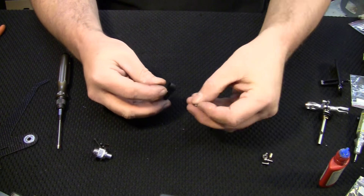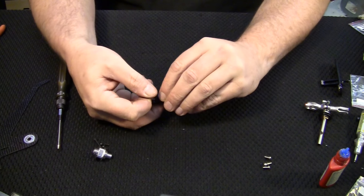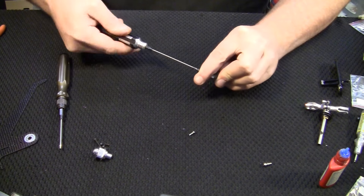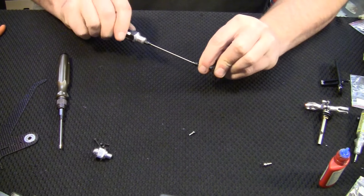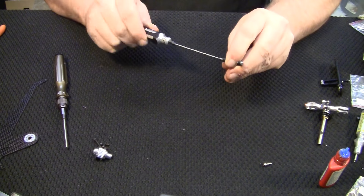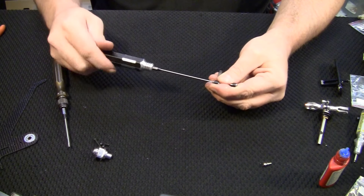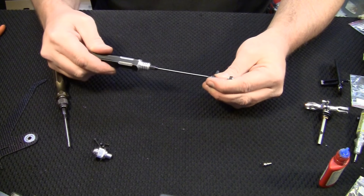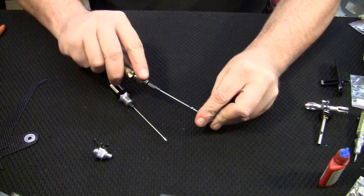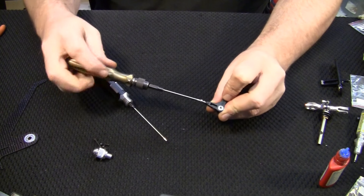Now we assemble the bell crank. Take a bearing and put it in the bottom, take the sleeve and drop it down the middle, take the other bearing and put it on top, then take the two screws and put one in each side. Anything going into plastic has larger threads than a regular machine thread — just snug them up, don't strip them, because if you lose these two screws you lose all tail authority. Then press the little ball end into place; the manual says to put CA on it but I don't have any CA.